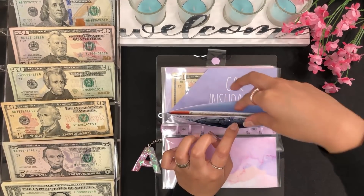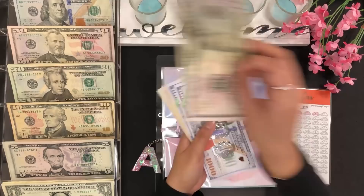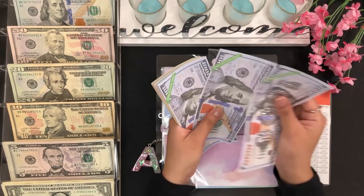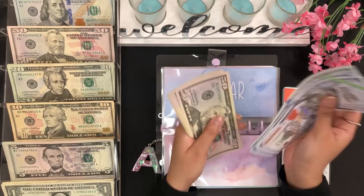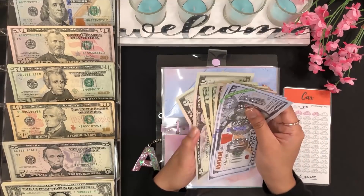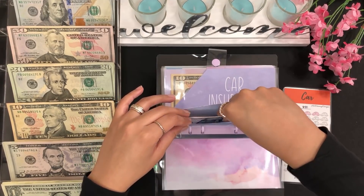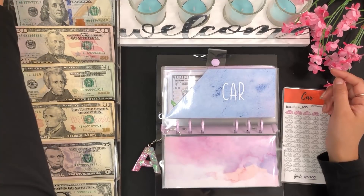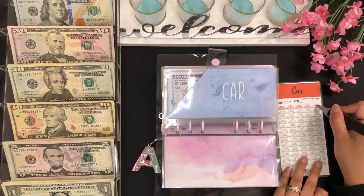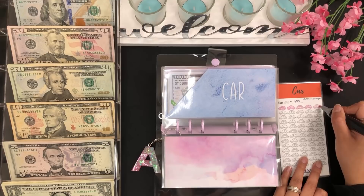Moving on to my car — for my car I'll be stuffing $50. Car now has 1,000, 2,000, 3,000, plus 100, 150, 200, 250, 300, 320, 340, 345, 350 — so $3,350. Let me color this in as well. Each of these cars is worth $50, so I'll color in a full car.